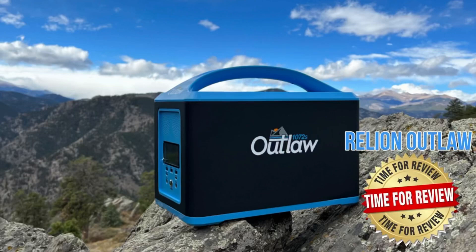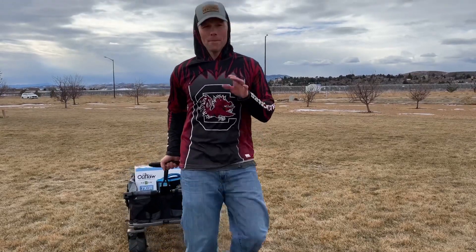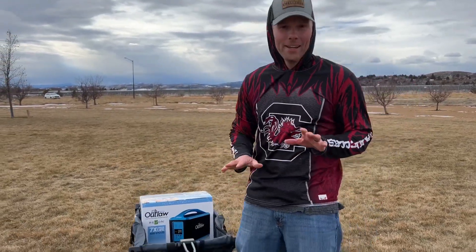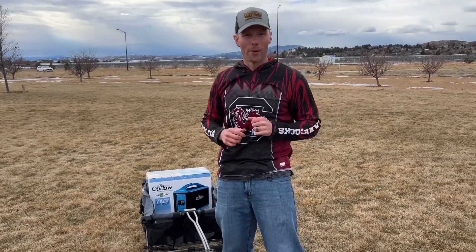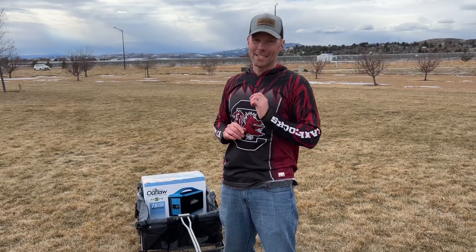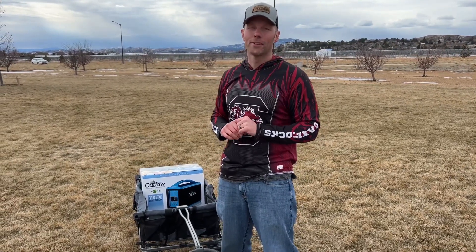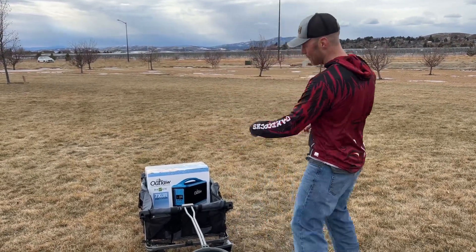Looking for some portable power? Check out this review. What's up everybody? I'm Luke with Tailgating Challenge. Today we're checking out some portable power. We brought it here in our nice wagon, and we're going to take a look at something that's going to make sure you can power your tailgating or off-the-grid adventures right now. Check this out.